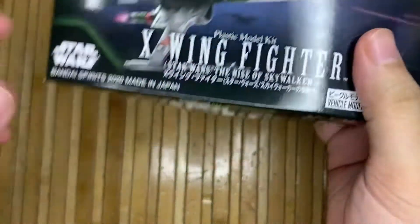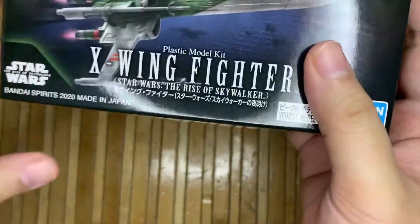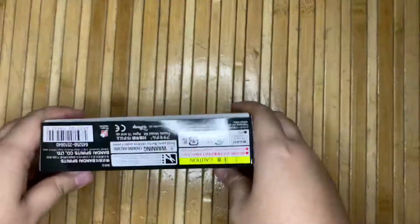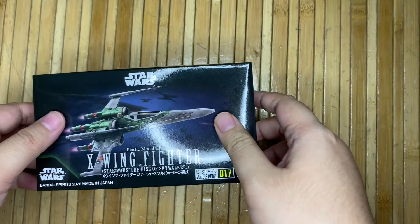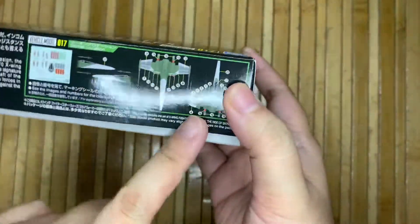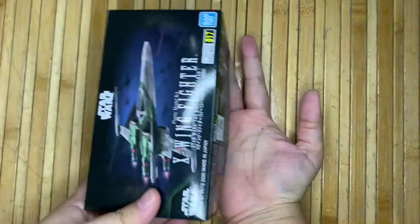This is the latest release from Bandai, I believe around April 2020. I bought this from Shopee for 26 ringgit. This is the outer packaging — as you can see, it's very small, about the size of my palm.